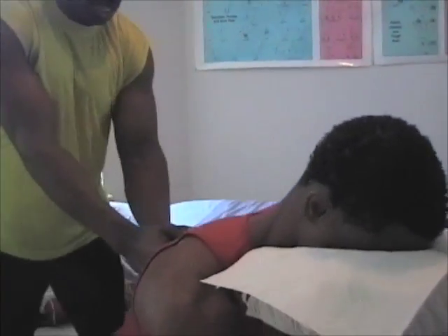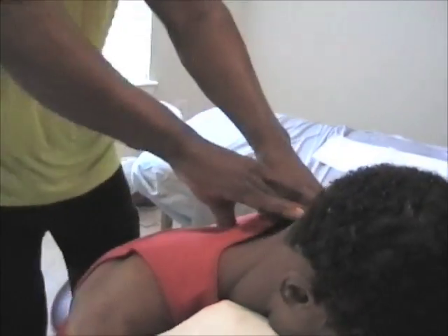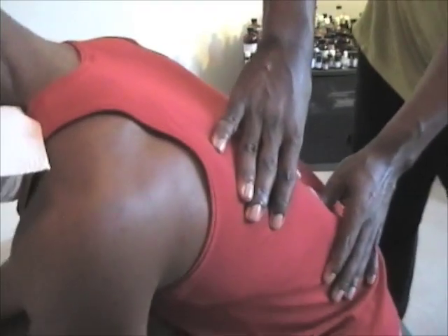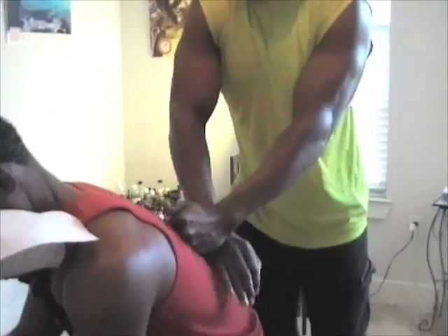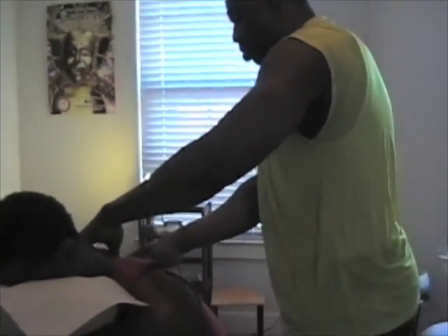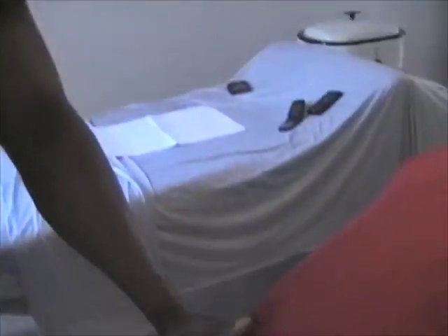Usually people have tension in their shoulders and lower back. We live in a very mechanical office environment, and sometimes those areas tend to have a lot of issues, a lot of tension. Work a little bit of the scapula — the vertebral border of the scapula right here. We go down to the lower back, working the spinae group down here.